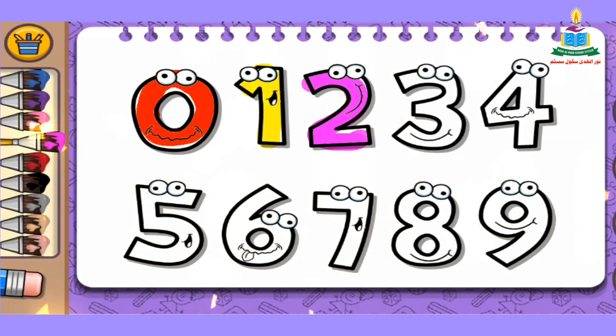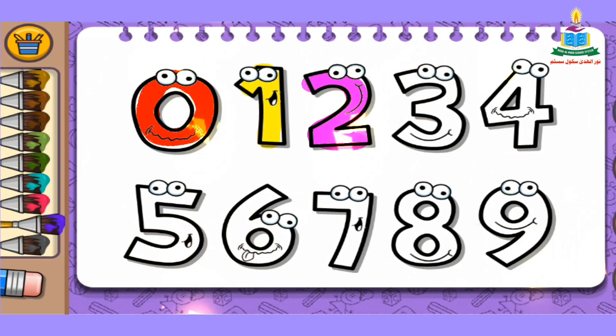The next number is number 3. We pick a color from the slide bar — I pick blue — and fill it into number 3. Wow, very simple, amazing!